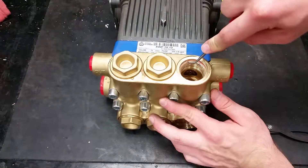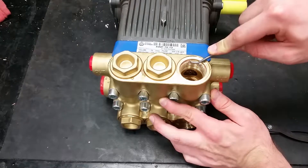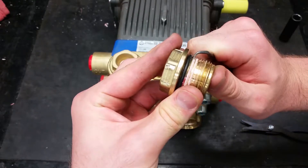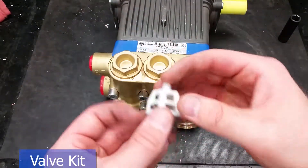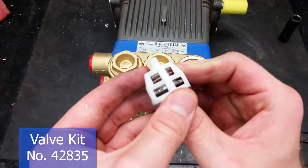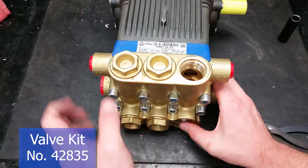Make sure to clean the thread sealer off of the plugs and ports for your valves to prevent damage when reassembling your pump. Put in the new valves, making sure they are seated and in the correct spot, with the silver on the bottom and the black on the top.